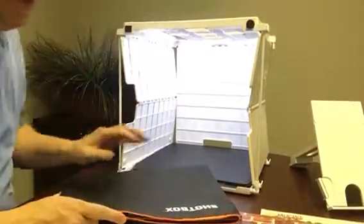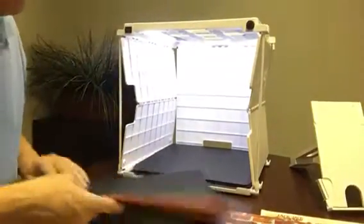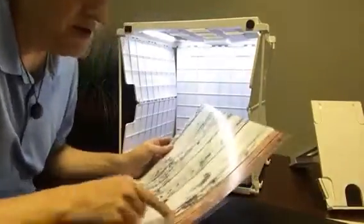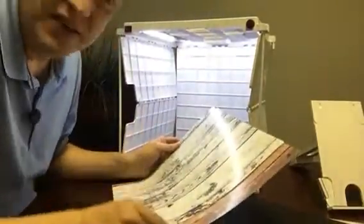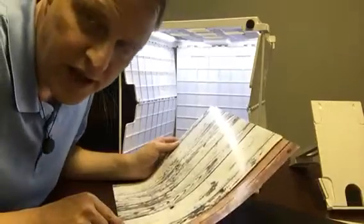Hey guys, it's me again. This is an adjustment on the prints. I'm going to change the overall size of these from 36 and a half to 32 by square — 36 and a half centimeters by 36 and a half centimeters.